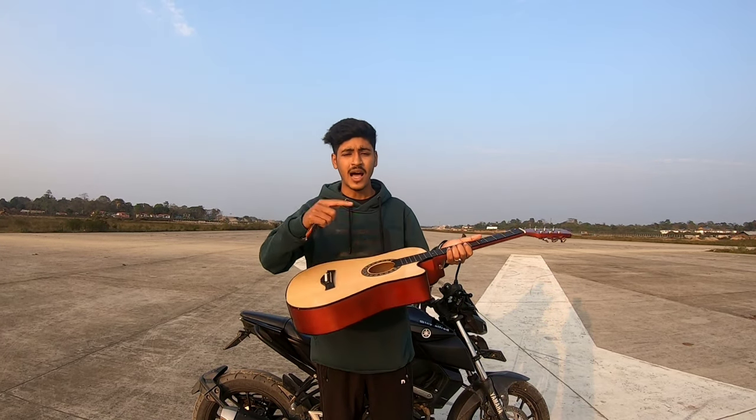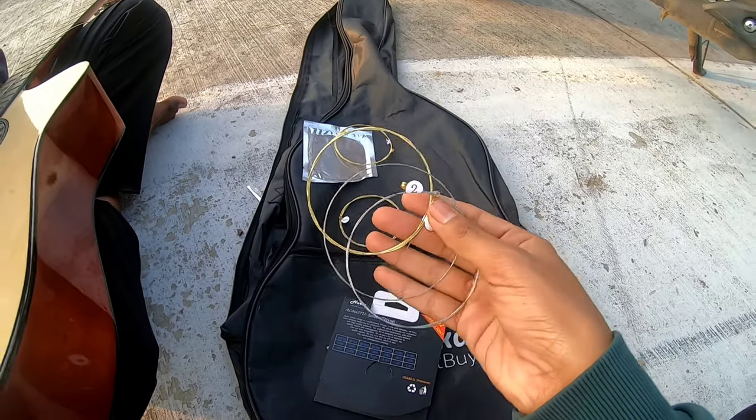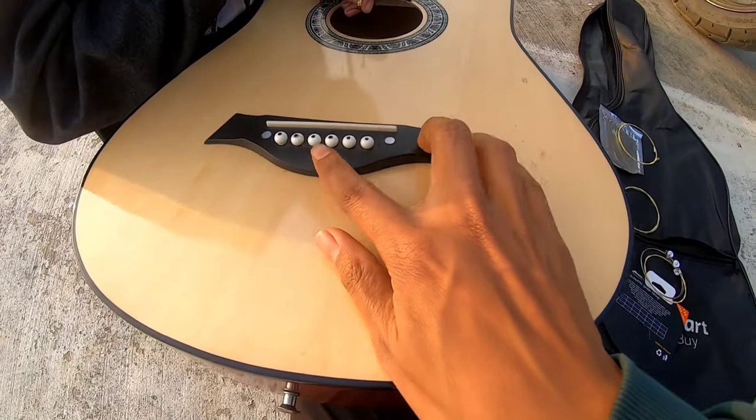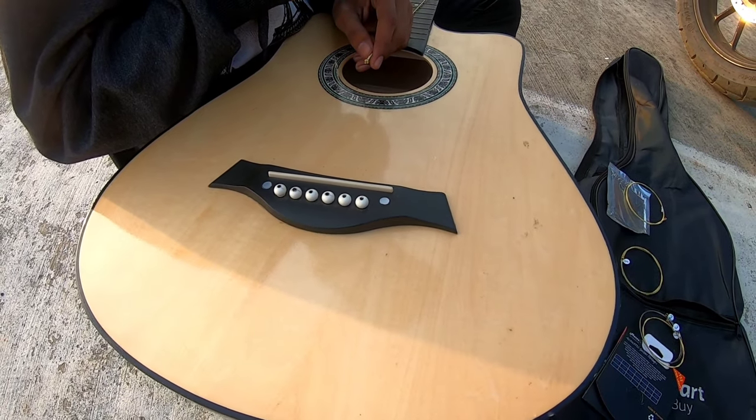So let's see how you put the string. There will be 6 strings, different sizes. These things you can't open with your hand. So this is a ninja technique.